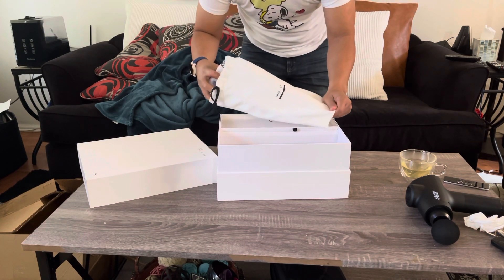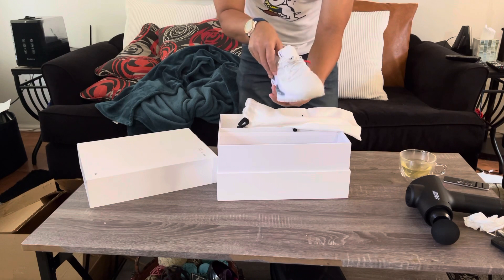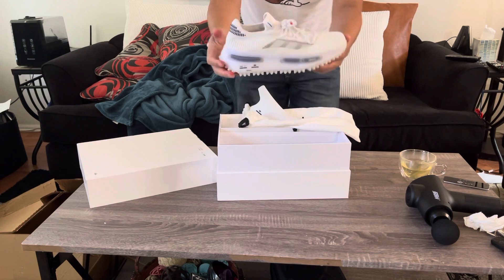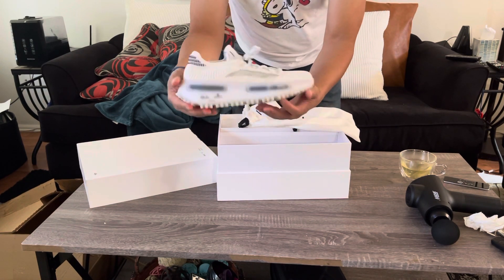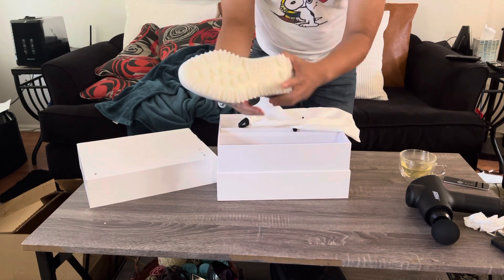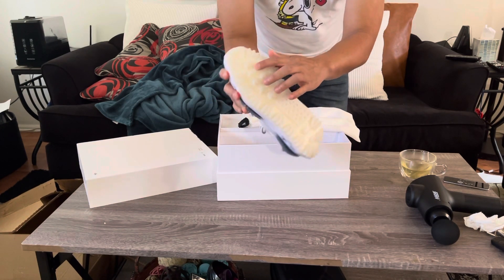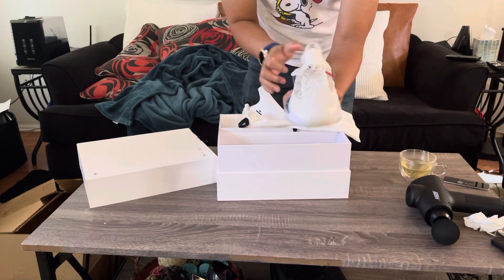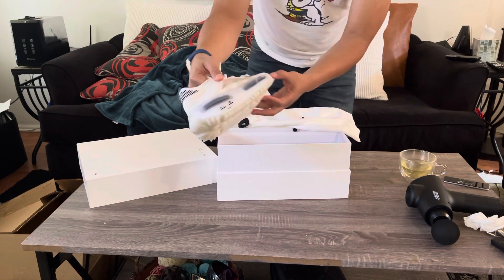Whoa, look at that — that's a nice shoe. I don't know if you can see it from my camera, but that looks nice. It's not your normal NMD. The waffle pattern in here — they're all Adidas logos. Nice, soft cushion, like rubber.